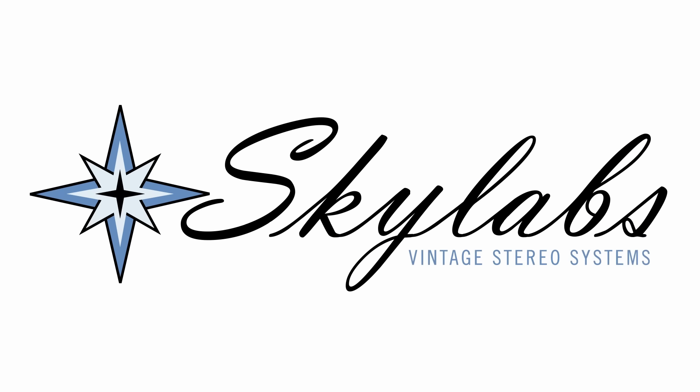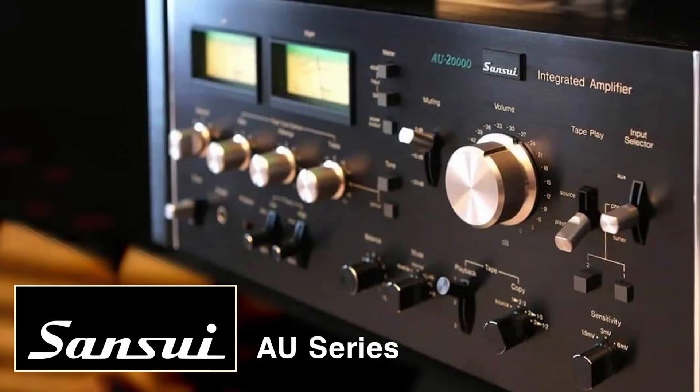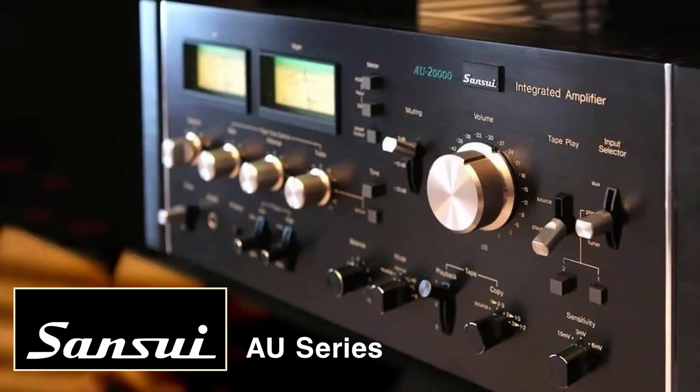Hey, Kevin here, Skylabs, bringing you another video — the first one from 2023 — and it's going to be one of my favorites. We're going to be talking about the Sansui AU line. The AU line was Sansui's integrated amplifier line, definitely kind of a higher end. They wanted to go a step above their competitors with this line, and it shows.